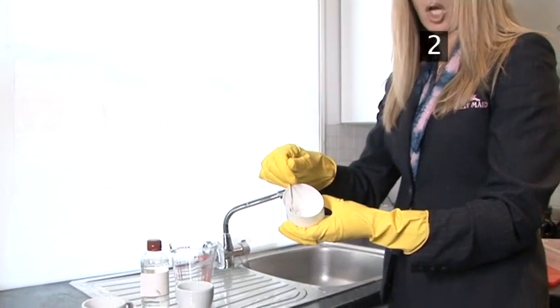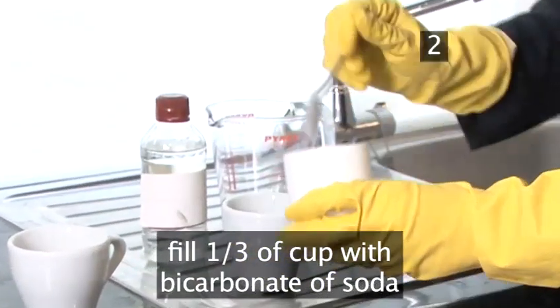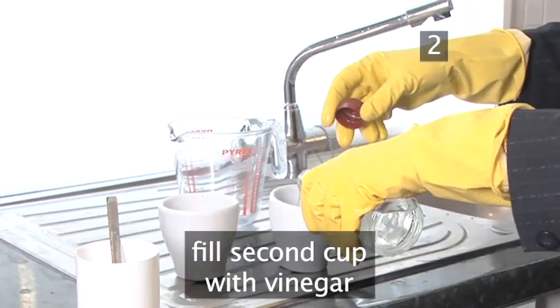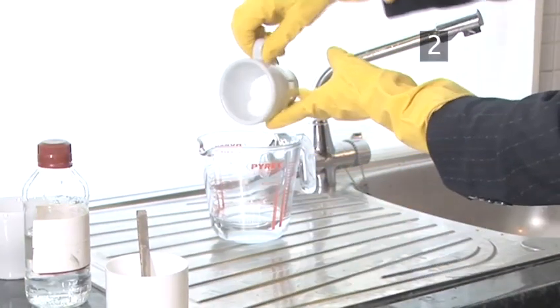Step 2. Mix a solution. Fill a third of a cup with bicarbonate of soda. Fill a second cup with vinegar. Mix the two together in a larger jug. This causes a dramatic reaction.